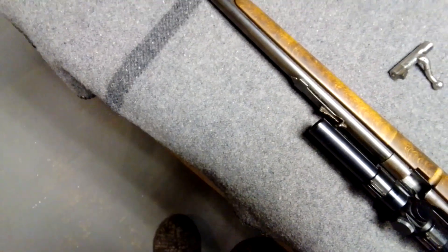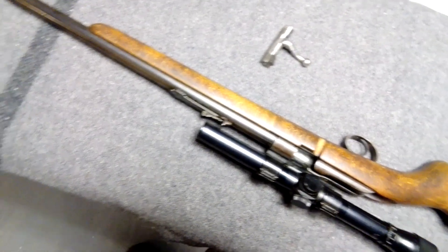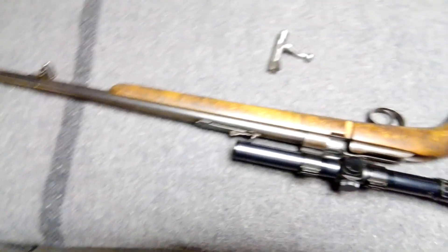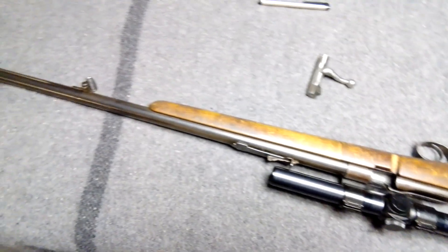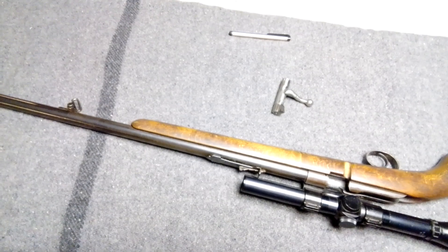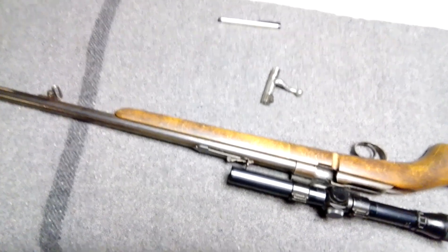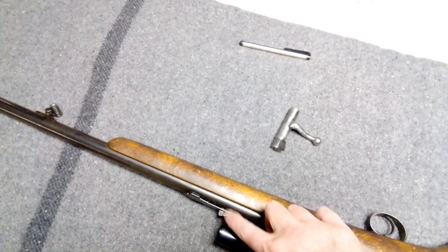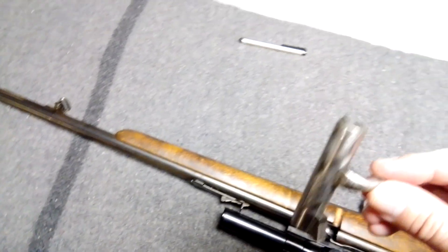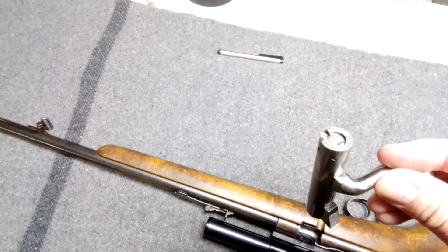I figured I'd do a little video on the thing. I forget the date on this one — I think it's the 40s or 50s sometime. They've got the round barrel and all that. The ones before had octagon barrels, and they had this type of sight, but they had fixed sights before that and the bolts were a bit different on the earlier ones.